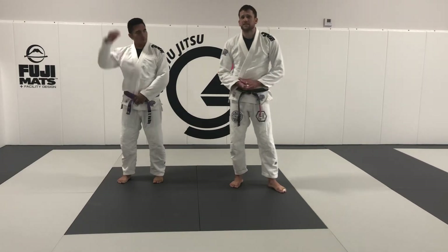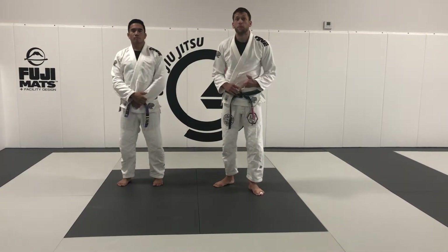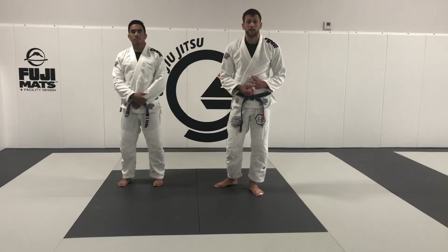Alright guys, so I've been working on this kind of passing system for a long time but just found out some new details. Bruchet Show has made this famous — the fold pass — but we're going to talk about some different things that he's implemented over the years and some things that I like to do as well out of this.